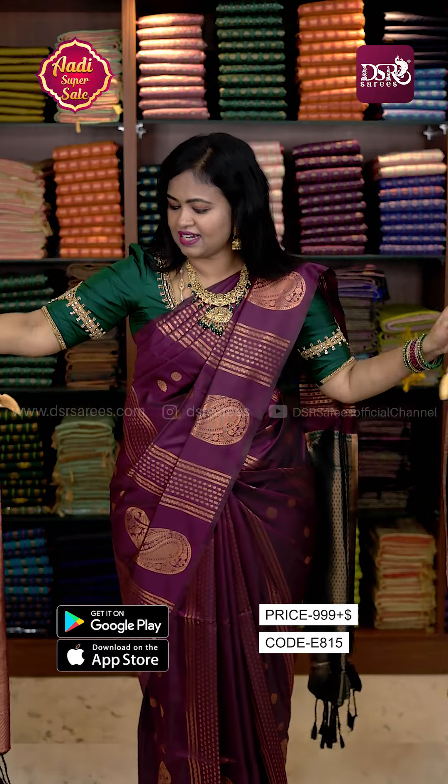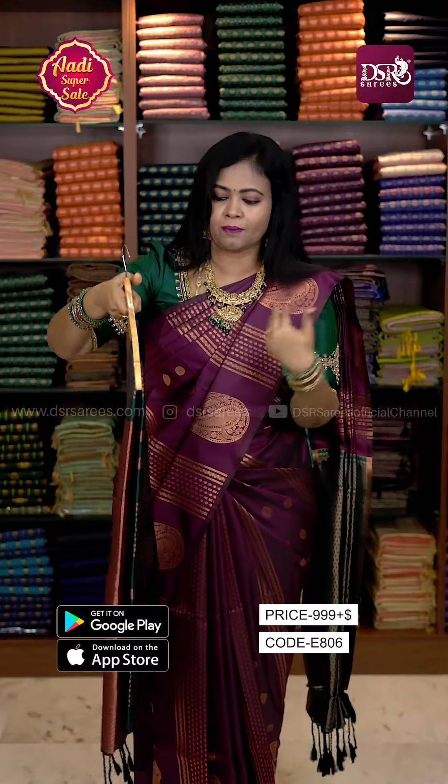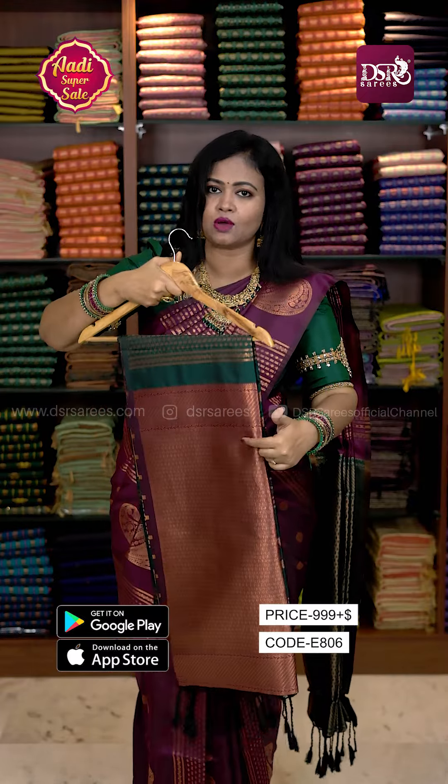Just 999, don't miss it. Next color is a dark bottle green. This color is a white pink color — this is a reverse combination. In this color, we have a 1000 butta blouse.